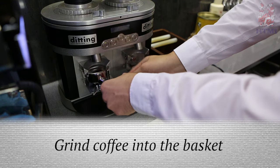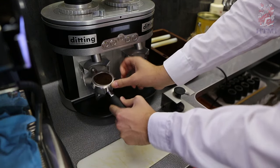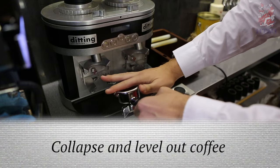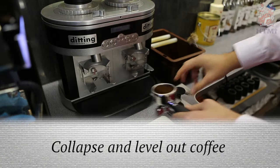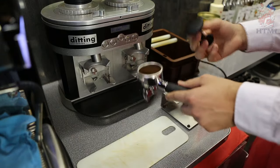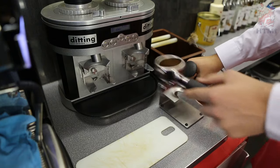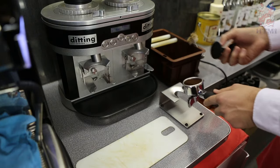So when we grind we want to collapse. Use your finger to level out the coffee, and we collapse because our coffee is going to get distributed nicely into the basket, so that way when it comes out of the basket it's going to be nice and even.